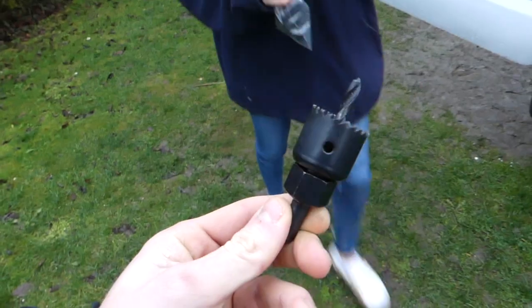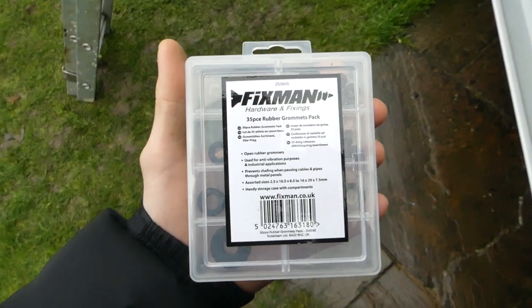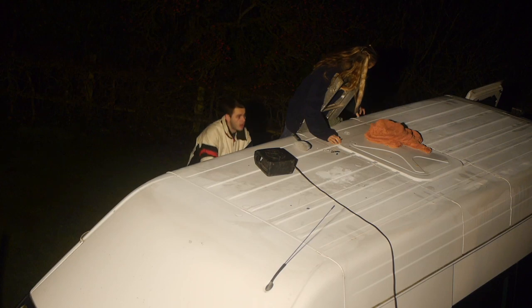I made two holes with a large drill bit and then went in with a drill hole attachment. To protect the wires from getting cut by the metal, we used a large rubber grommet which we cut smaller to fit the hole perfectly.